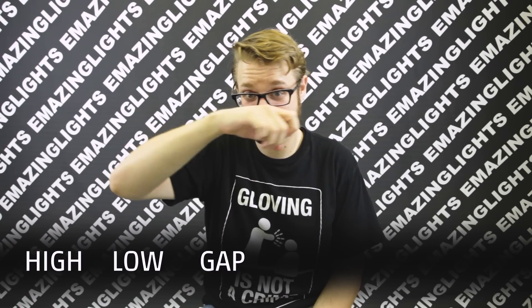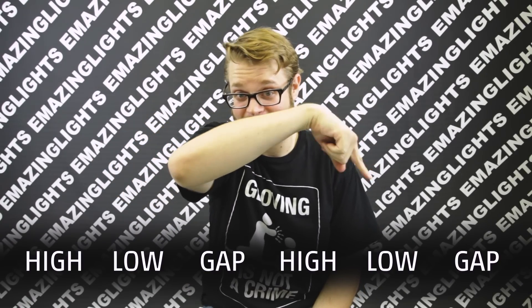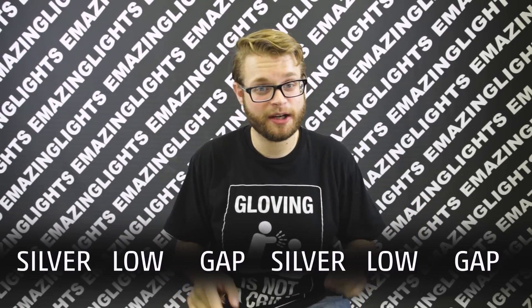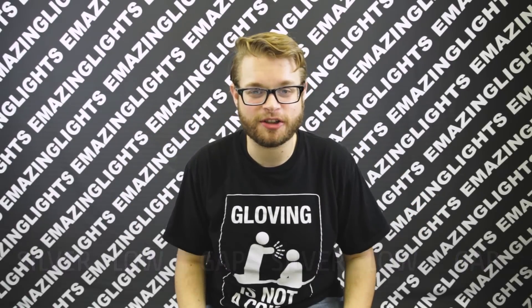So the color set here is high, low, gap, high, low, gap. The highs on all ten fingers are going to be silver. However, the lows do vary and that's what I'm going to show you today.